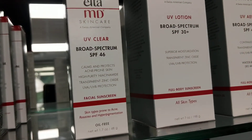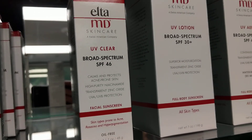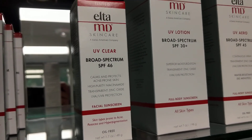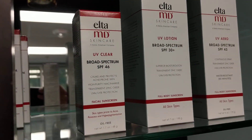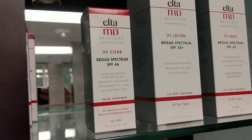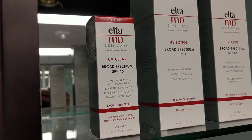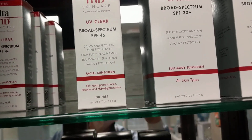Tell me about UV Clear — how would we use that one? UV Clear is designed for the face. It is for people that have more sensitive skin, rosacea, acne, hyperpigmentation. It is a light, oil-free formula. It comes in a tinted formula or one that is not tinted.